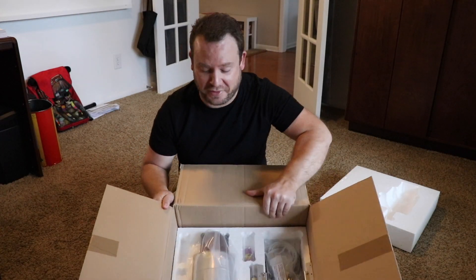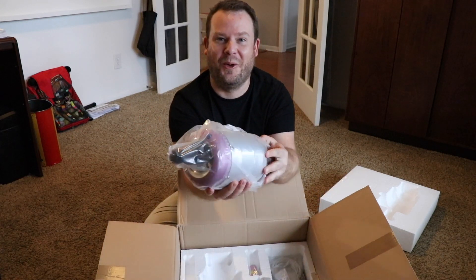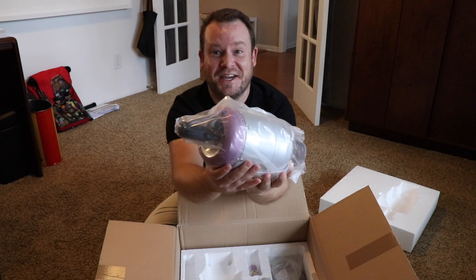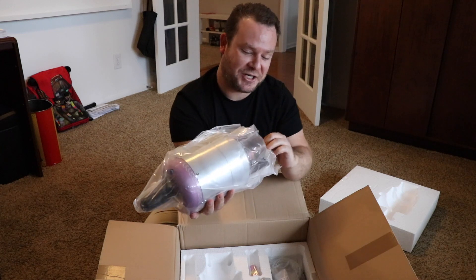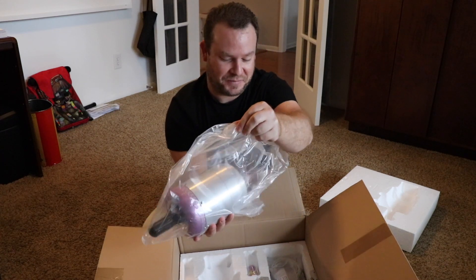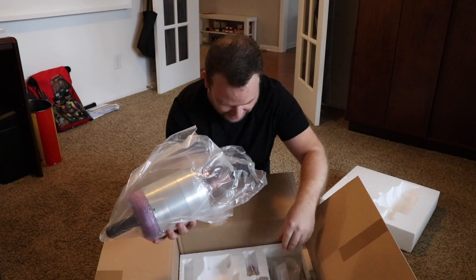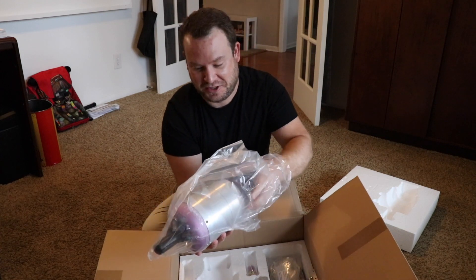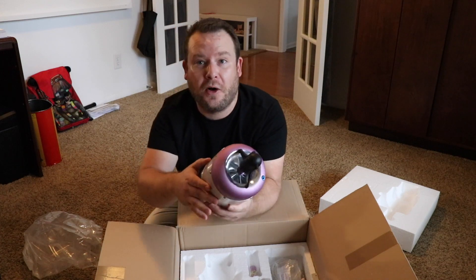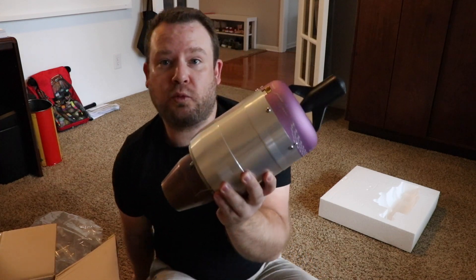That is way bigger than I thought it would be. Okay let's just pull this right out. That is ridiculous — this is an actual jet engine. Oh my gosh, I thought it would be way smaller than this. Did they send me the right one? That is so cool. Look at this thing. I'm going to move this box so you can get a better view. Holy crap.